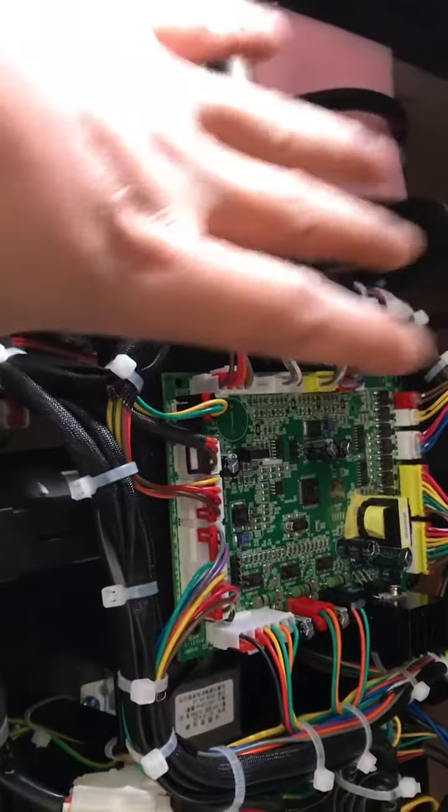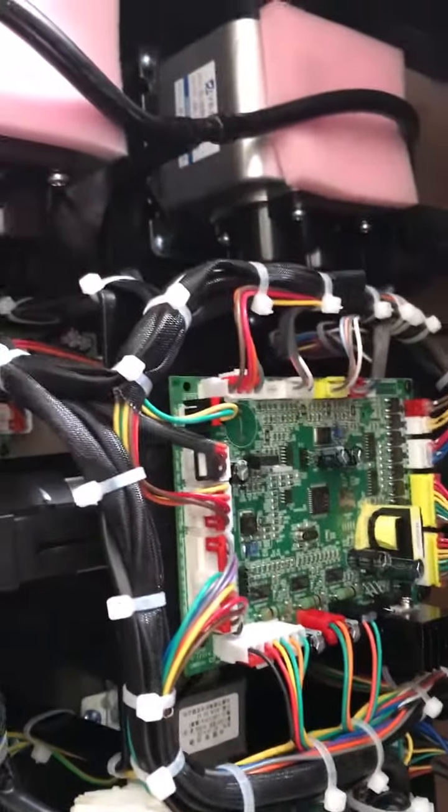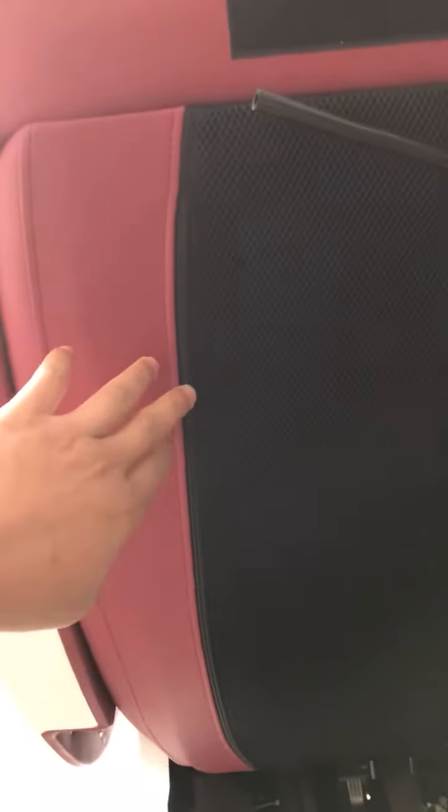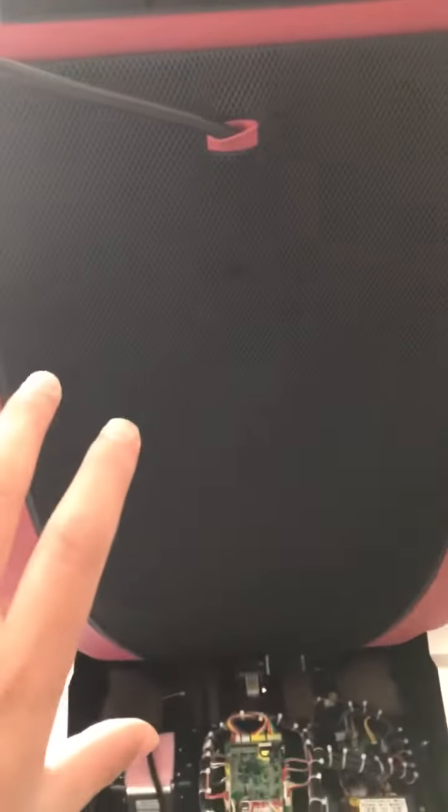If power does come out from here, then the problem is not about the motherboard but about the back roller. Then we go to the back roller. Firstly, you need to remove this cover — this plastic cover. You can see there's a zipper, and also on this side, unzip it.